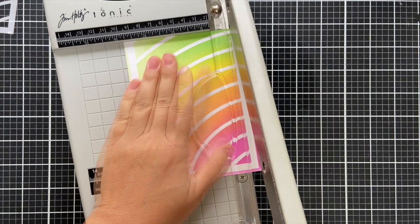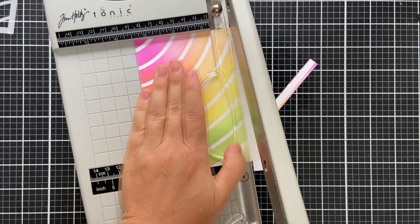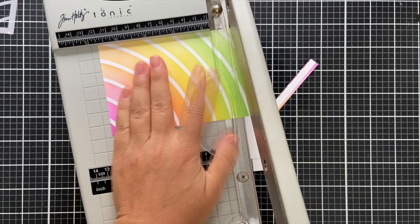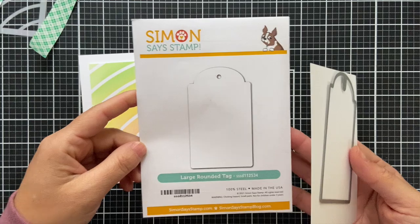Here's the thing I love about slimline stencils — I like to trim them down. I trimmed this to three and a half inches wide and four and three-fourths inches tall, and this gives you the most delightful little white border around the edge of your card, and I'm here for that.